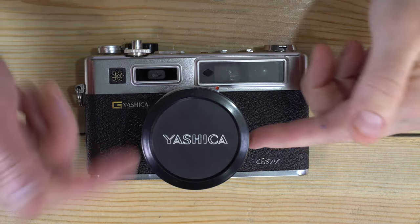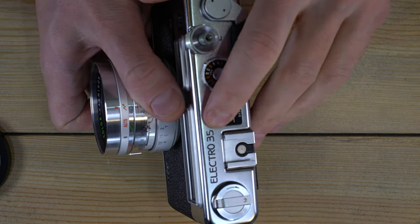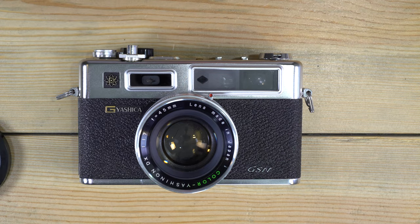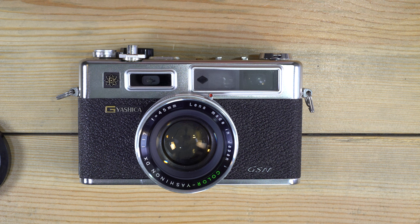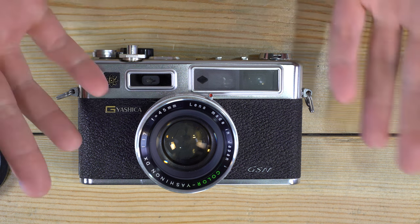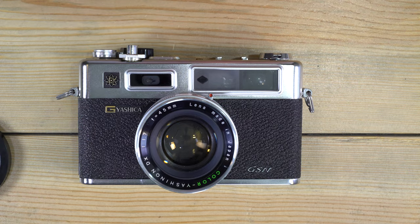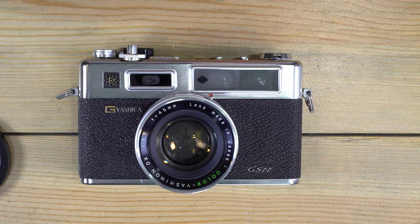Hello everybody and welcome to my video on the Yashica Electro 35GSN. Before we get started, I want to let you know that if you'd like, I also have a book version of this video available on Amazon — there's a link in the video description. It has all kinds of figures and graphics that show everything we're going to talk about here, and there's also a Kindle ebook version.